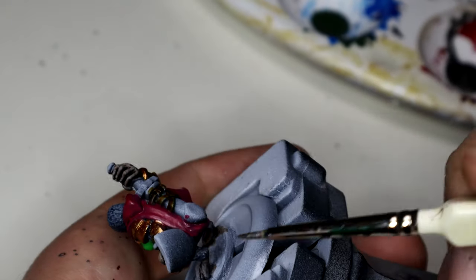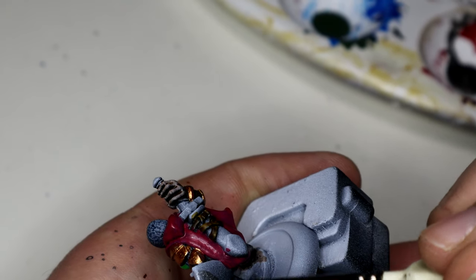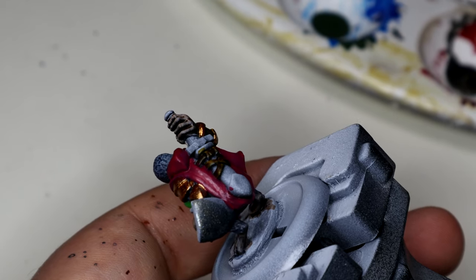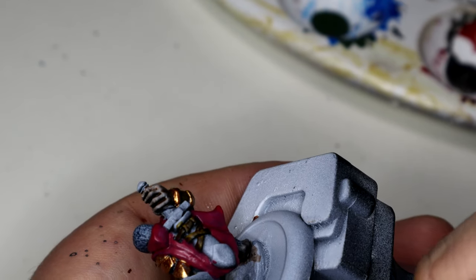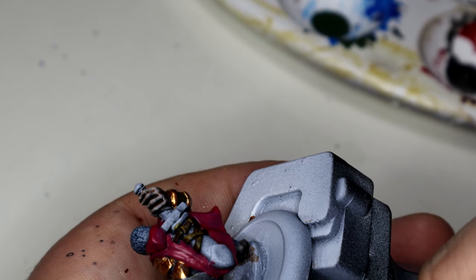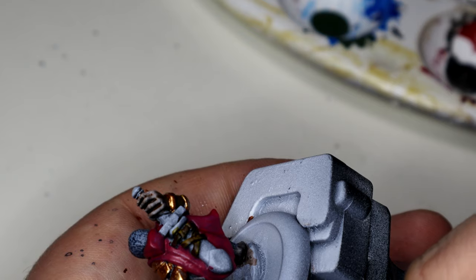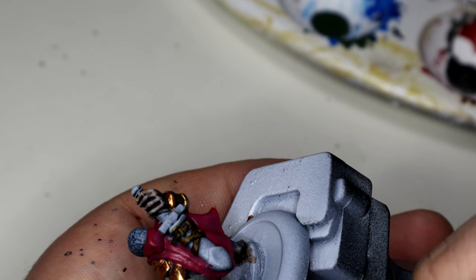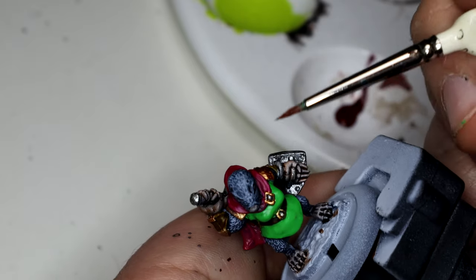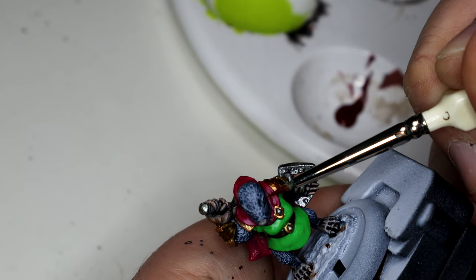Then I started work on the sword and shield, and that was another Instar metallic paint - Aged Silver. I'm still getting used to this new setup. And while waiting for that to dry, I decided to have a crack at the eyes.